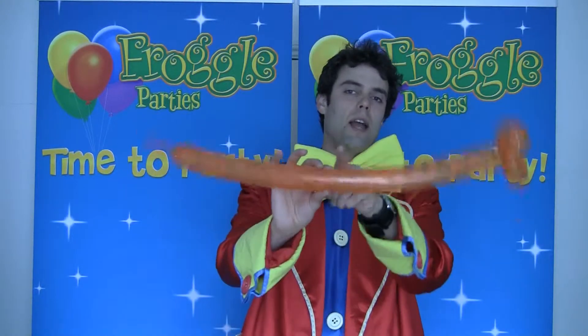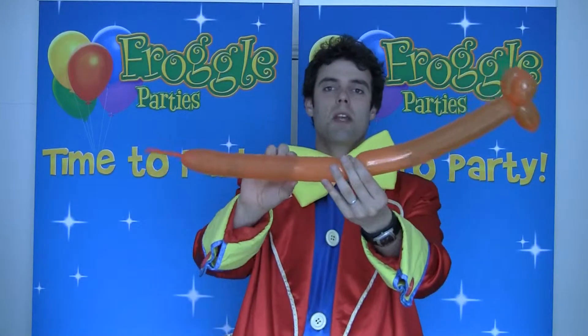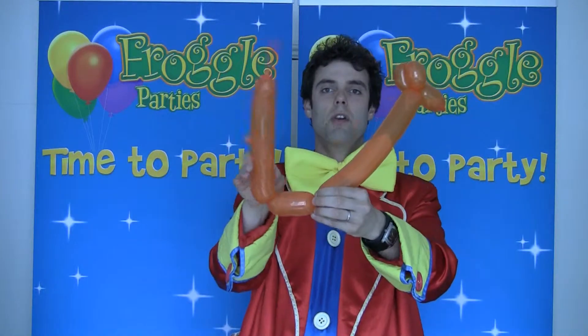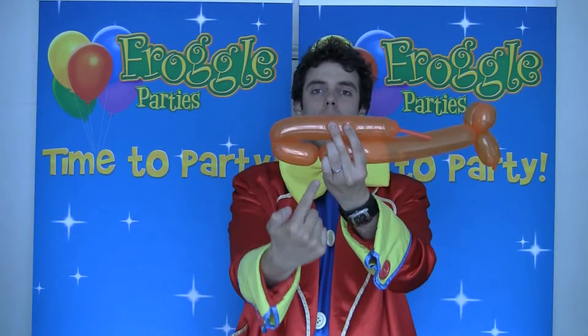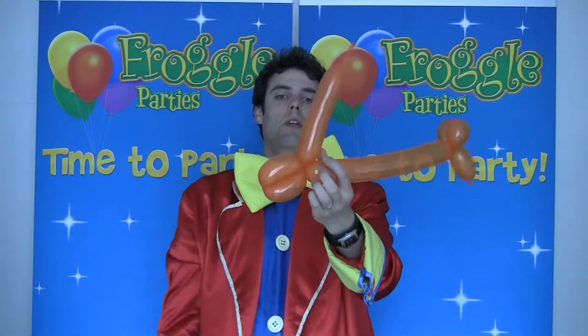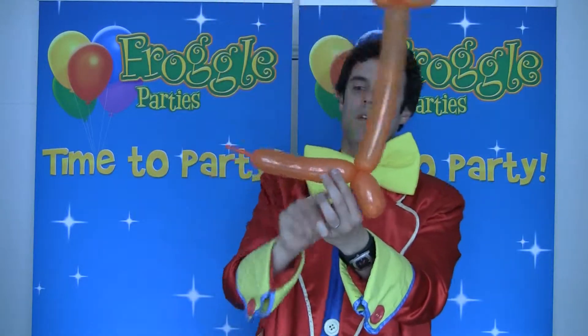I would guess you want it about there, and you're going to start making the two front feet. So you make a smallish bubble for the foot, you then bend the balloon over like that, and then you're going to twist this part and this part together to make the two feet. There we go — you've got your front legs.